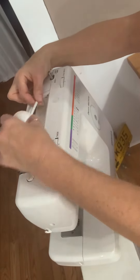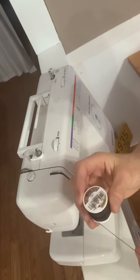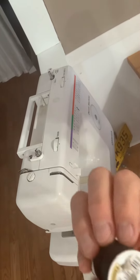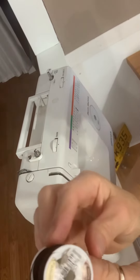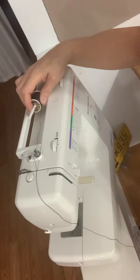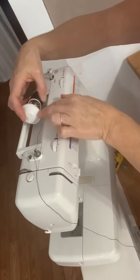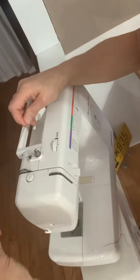Take the thread holder and remove it. Take your spool of thread — make sure that the little notch that hooks your thread goes to the back so it doesn't hook on anything else. Push that on. Now your thread is loaded.